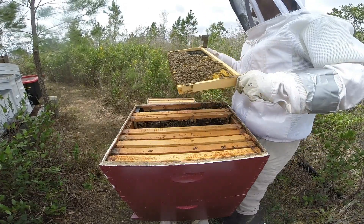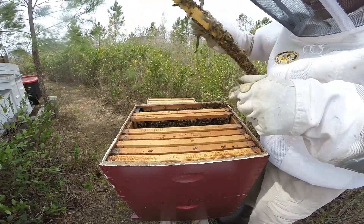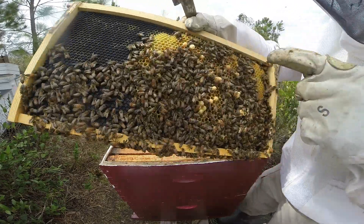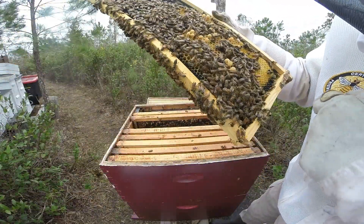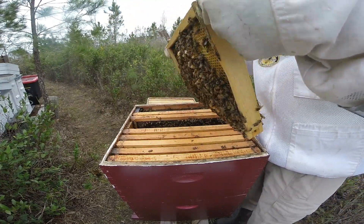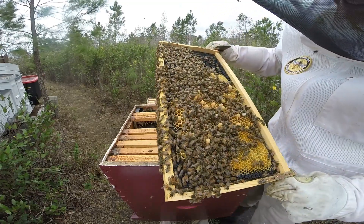It's decision time really. It's hard to say - I imagine that's a queen cup of some sort. These look like drone. Let's see how the rest of the colony looks, because that does concern me.